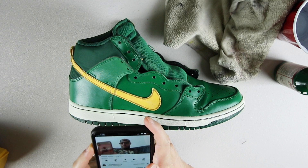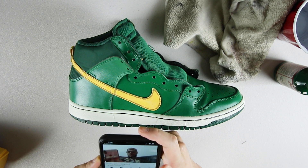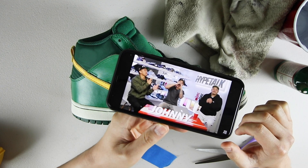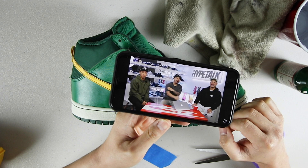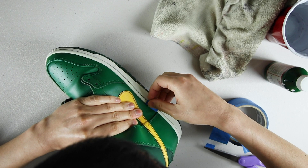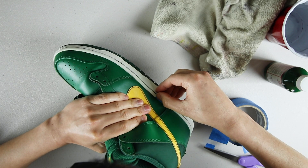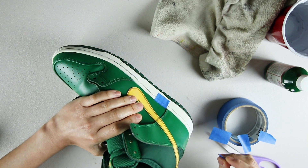Now that we got the left shoe almost finished, it's time to work on the other sneaker. If anybody watches Long Beach Griffey's videos, just gotta say that dude is really funny. I'm going to mask off the midsole using masking tape. Since you already know the process, I don't think I have to explain this again. So to save time, let's just go ahead and fast forward towards the end.